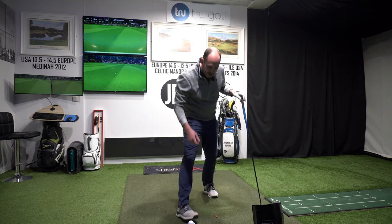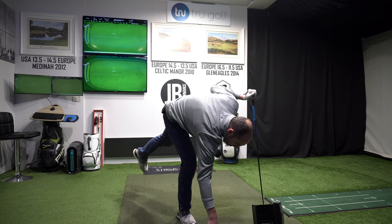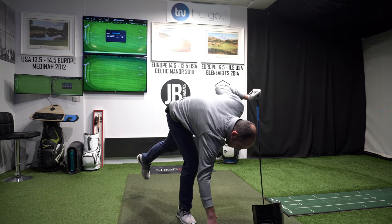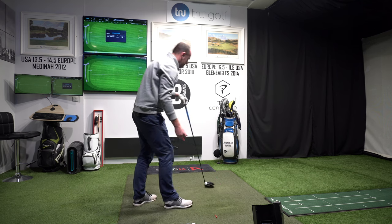A lot of golfers worry they're going to lose accuracy just because they gain some distance — that doesn't always have to be the case. That was longer for me and straighter. I had that draw little tail I wanted. Happy with that.